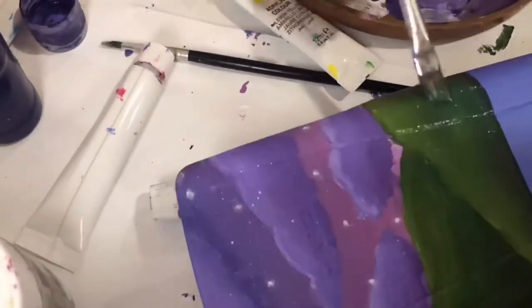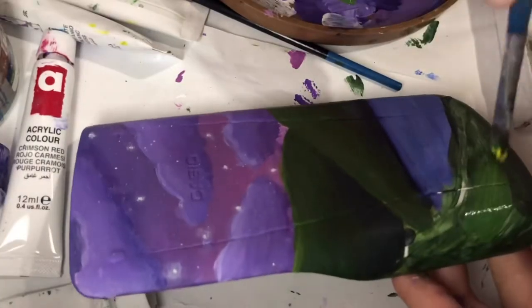Using acrylic paint, I painted a landscape in my style — and my style isn't realistic.